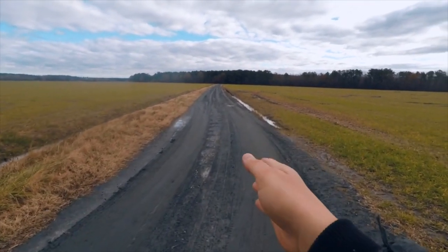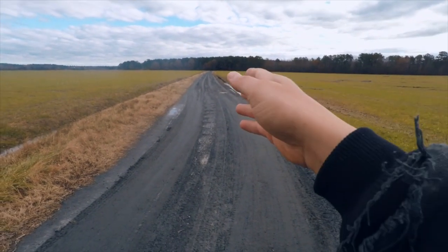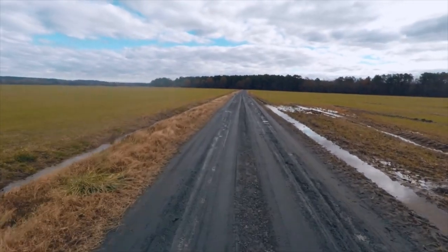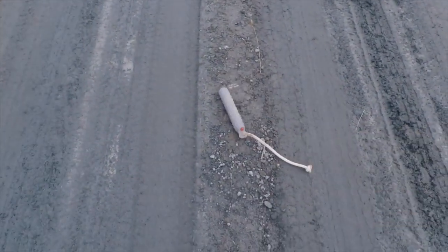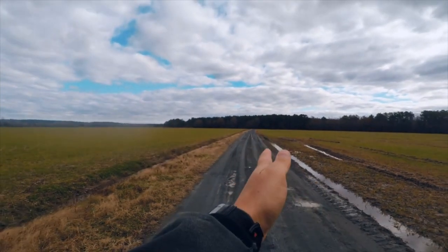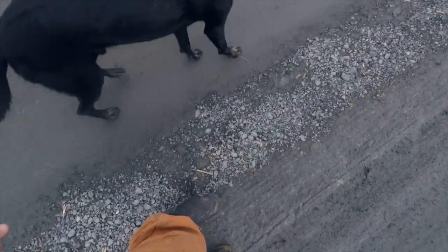Another exercise to teach Chief to run exactly where I point him is to put some dummies out in a straight line. So I'm gonna take this white dummy, walk way out here, put the white dummy out there, put a gray dummy there, walk back just a little bit and put a gray dummy right there on the ground. Now we have three dummies in a straight line out the road. Come here, Chief.